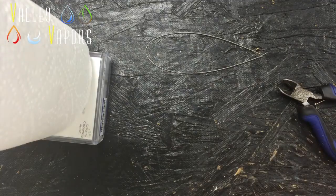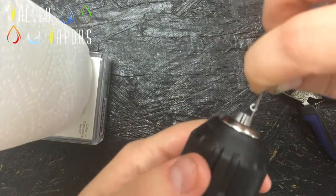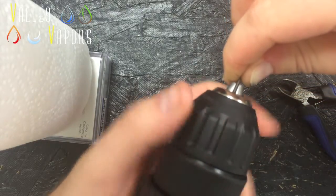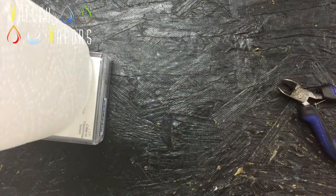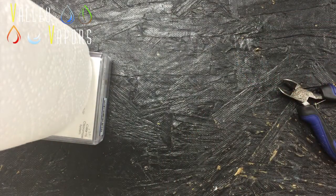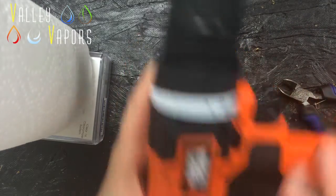Now what you want to do is get any of that extra wire out of the drill. Put these ends into the bit and tighten it up. This is where what you want to do: whatever setting you had it on — in my case counter-clockwise — switch it right now.